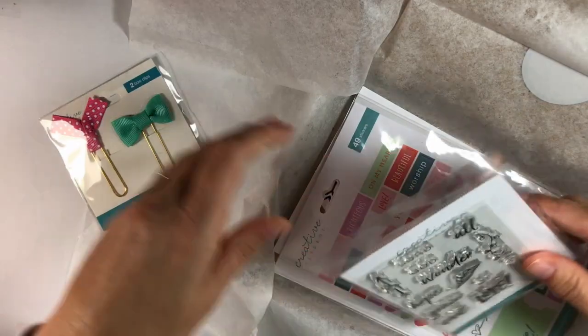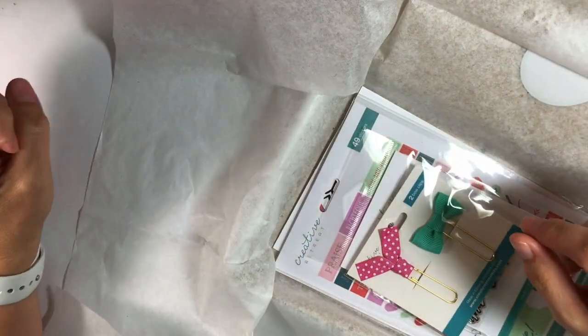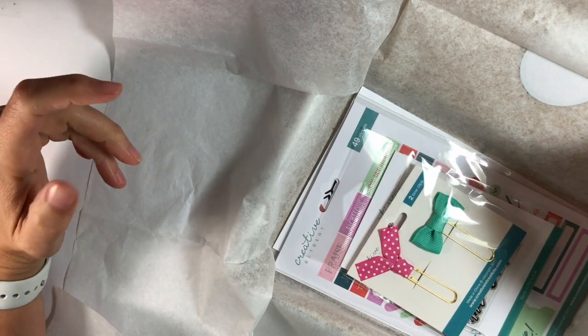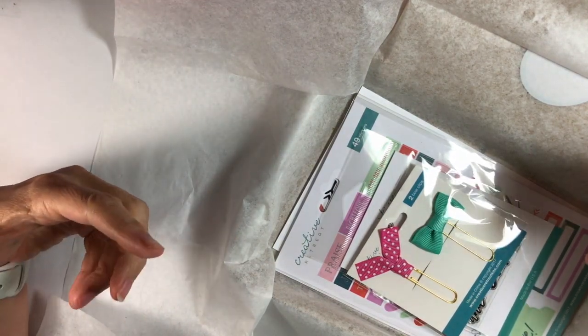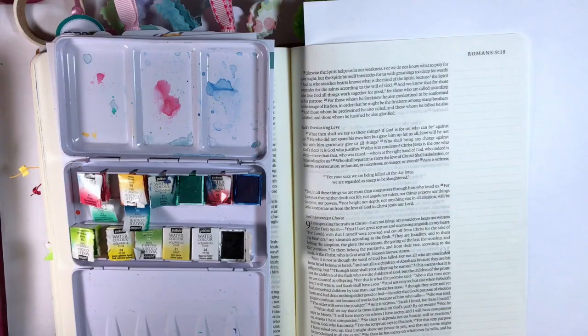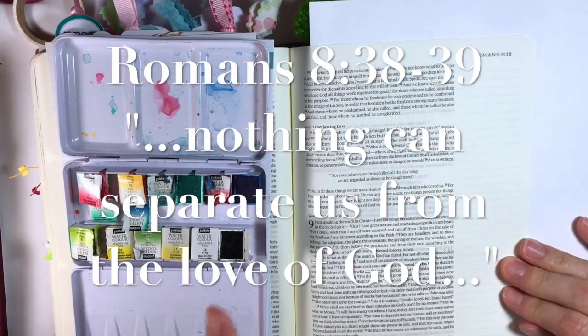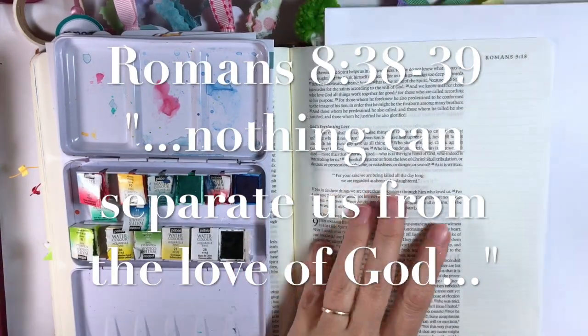I'm going to pull some products together, get my supplies, and stop the camera while I gather those things, and then we'll do a project together. I did have to stop to eat as well. We're working in Romans 8:38–39.